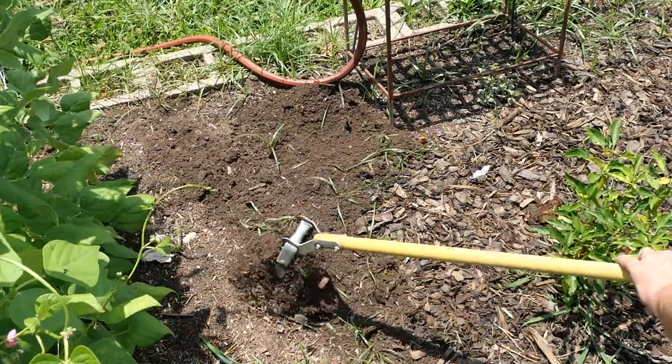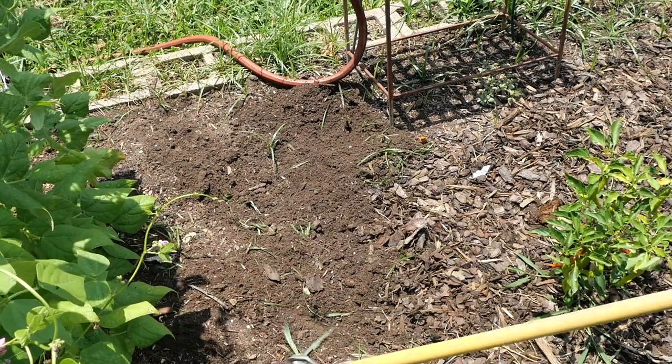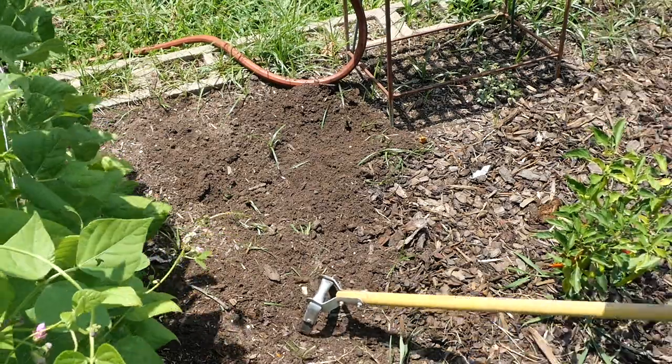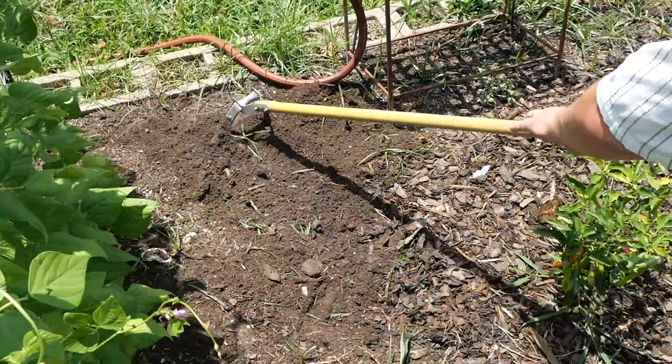Never fear — the stirrup hoe is here, and I can knock these weeds down. Now, those nutsedge are going to keep popping back because they grow from a network underground and you're not going to get them all, but you knock them down. They say about a dozen times and they'll stop coming back — you'll deplete their little resource preserved down in the nut underground.